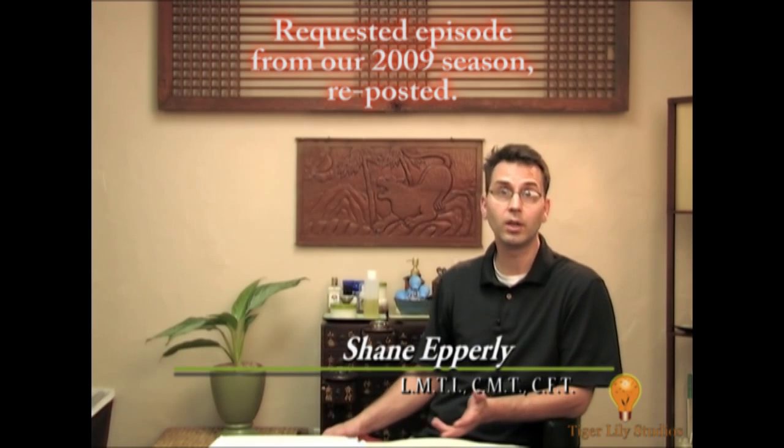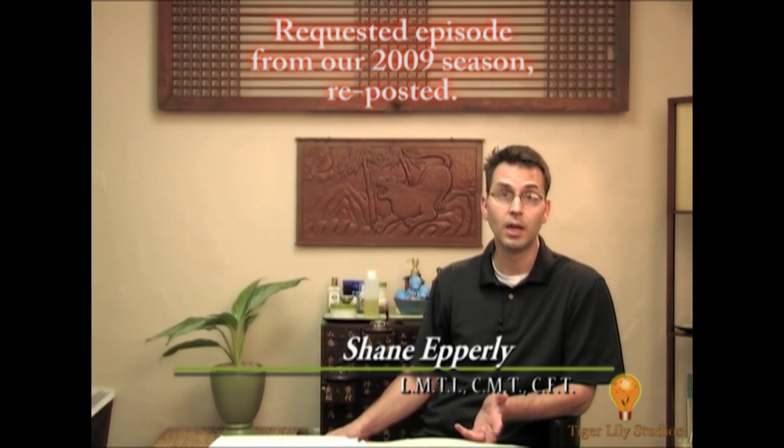Hi and welcome to another edition of our clinical massage vlogging series. Spring has sprung and this is the time of year that we start to get outside and get more active with such tasks as gardening and spring cleaning.